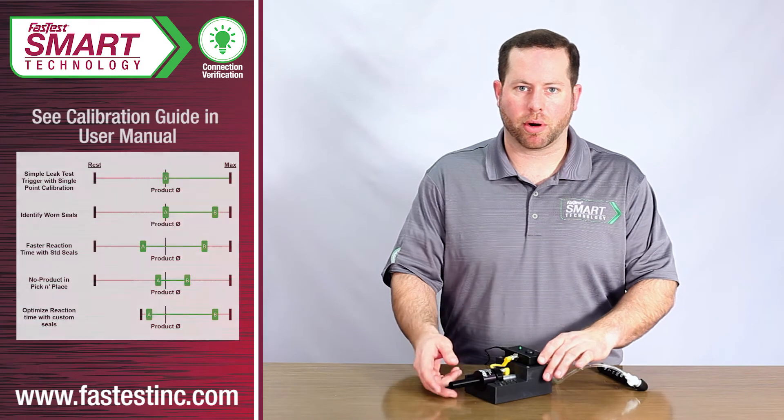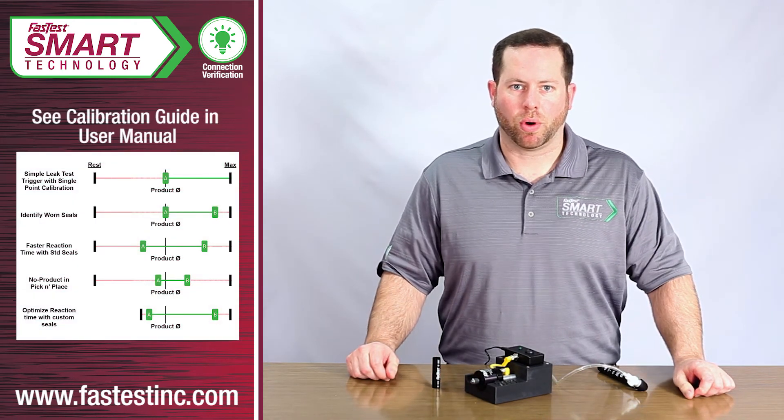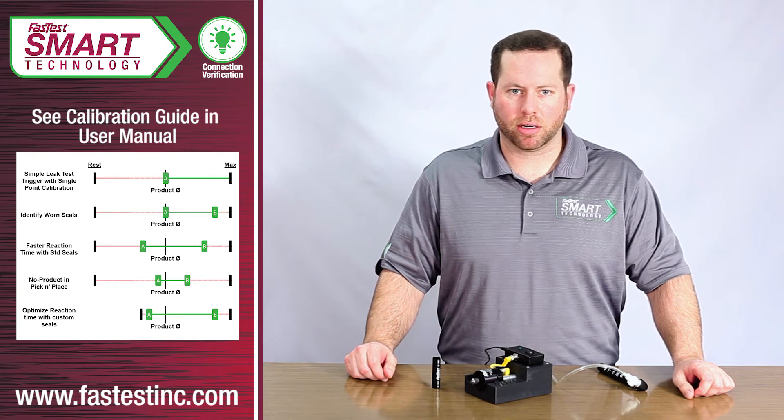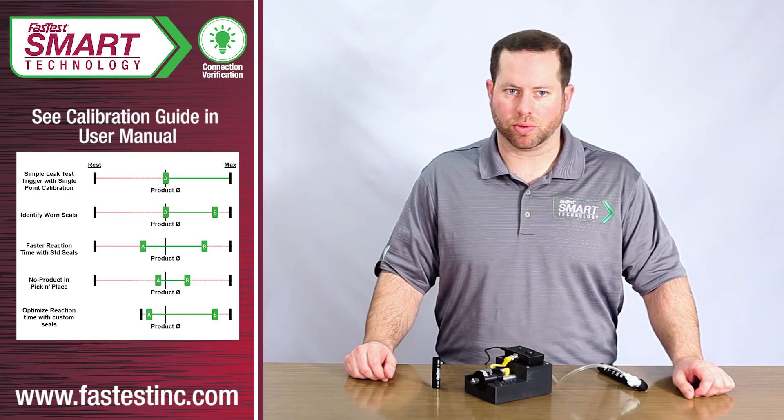Users are able to set a number of different calibration ranges depending on the application — whether you want to trigger a leak test to start, identify part presence, or even sense when a main seal is worn.